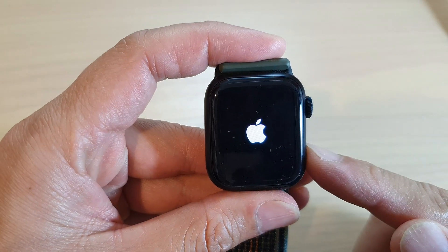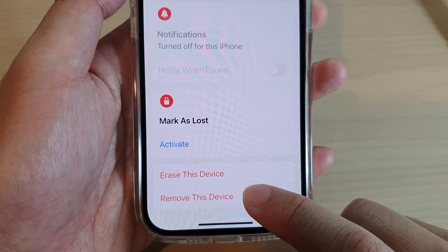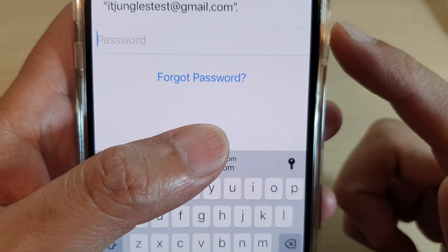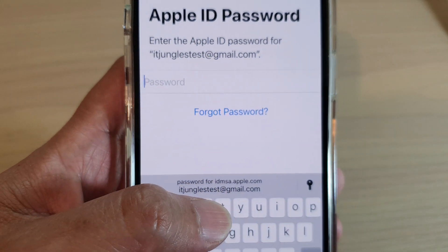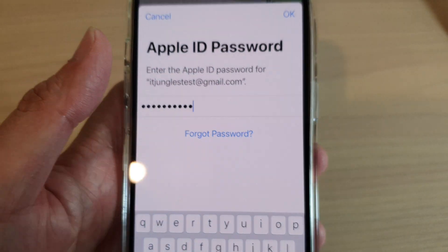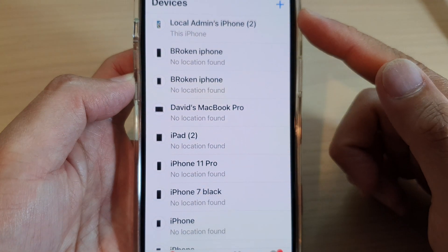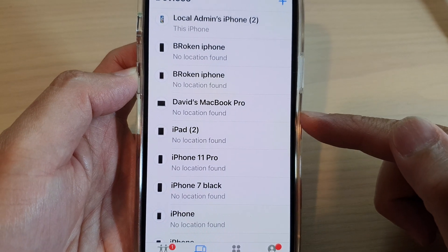This will take some time for the Apple Watch to erase itself. Tap on Remove This Device, then tap on Remove. You will need to put in your Apple ID password to remove it from your device. Tap the OK button to proceed, and the Apple Watch will be removed from the Apple ID.